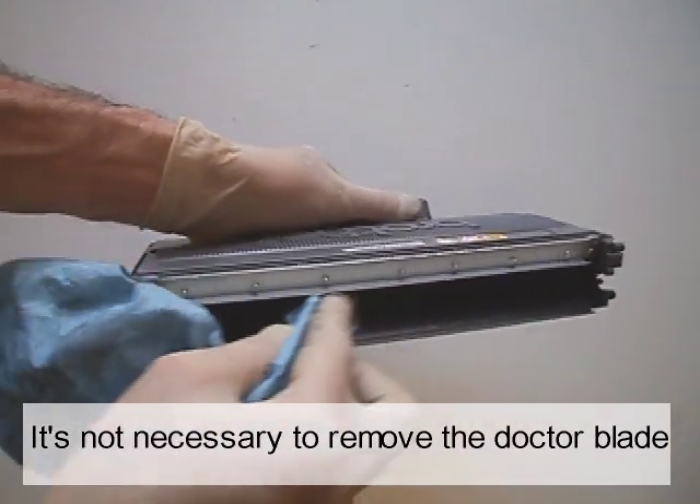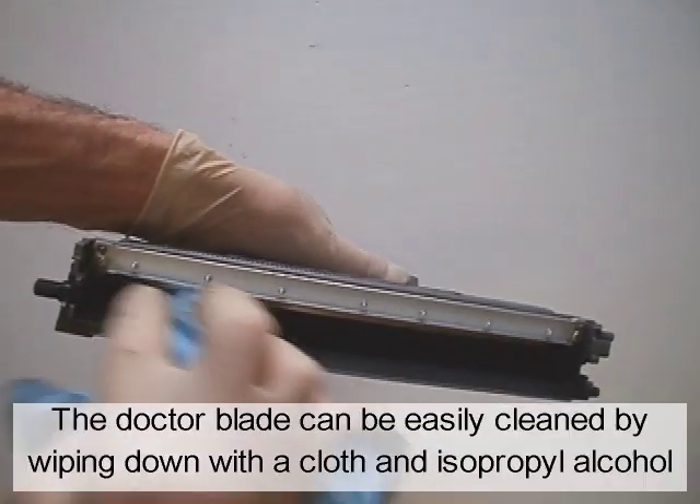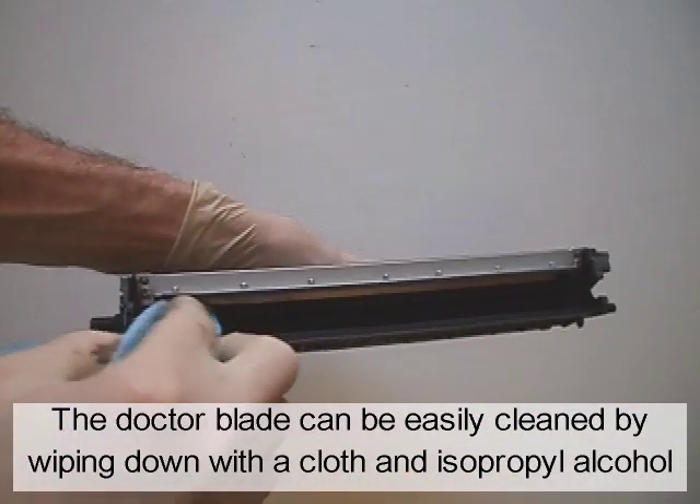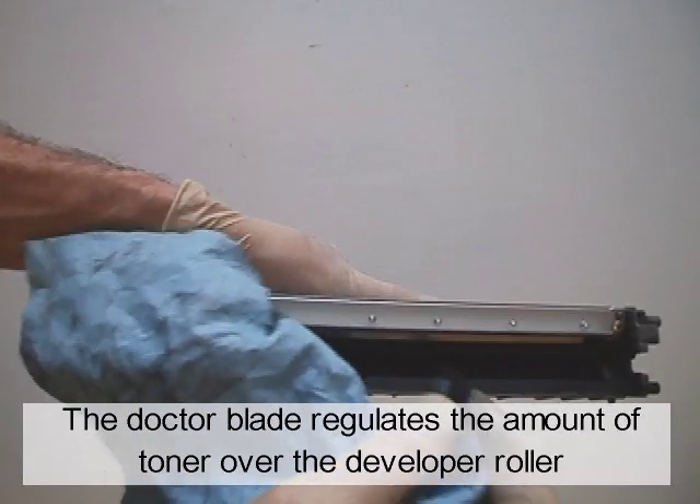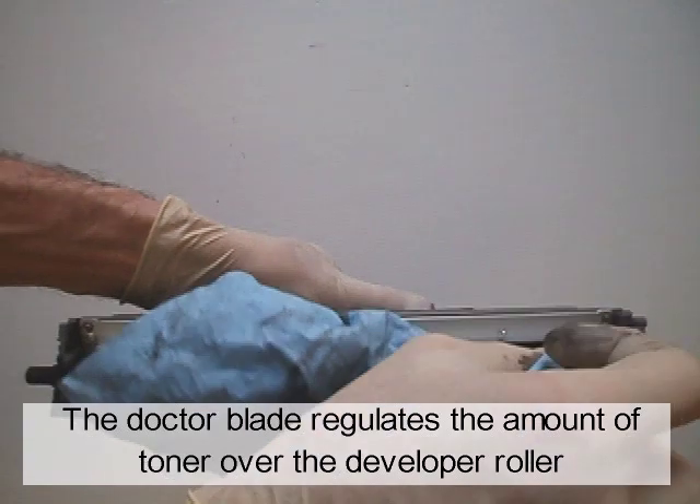It is not necessary to remove the doctor blade. The doctor blade can be easily cleaned by wiping it down with a cloth and isopropyl alcohol. The doctor blade regulates the amount of toner over the developer roller.